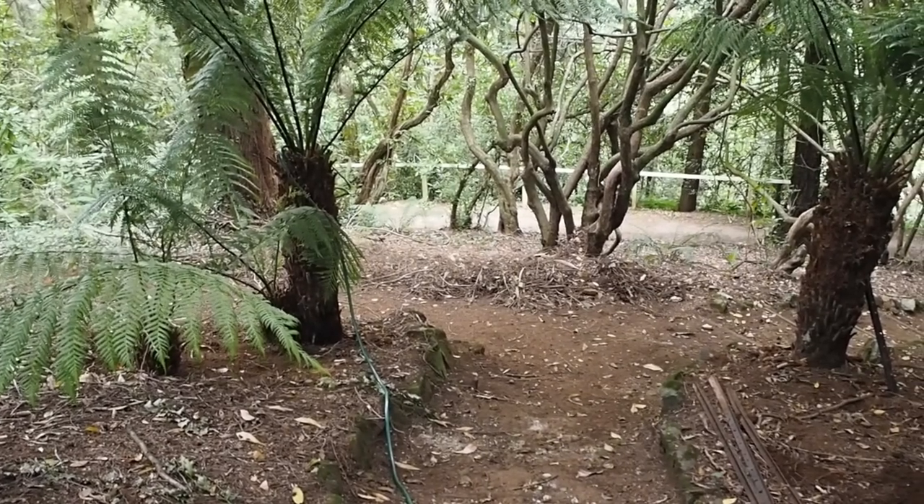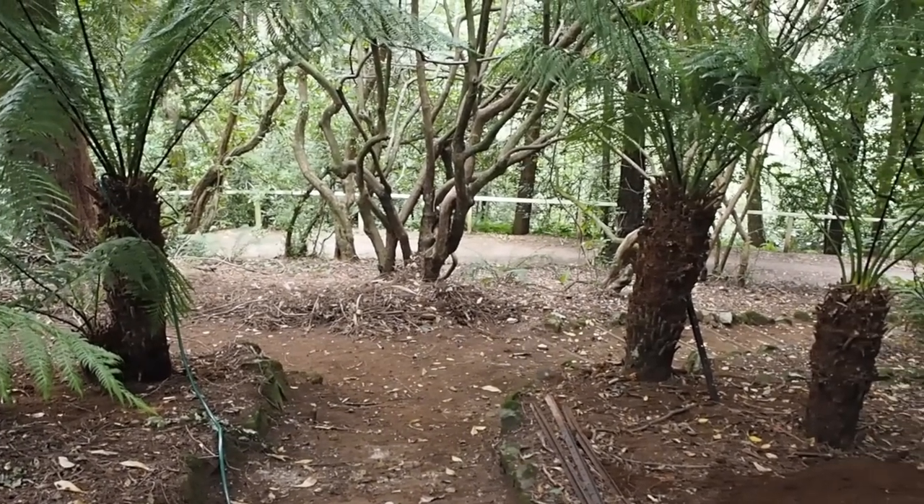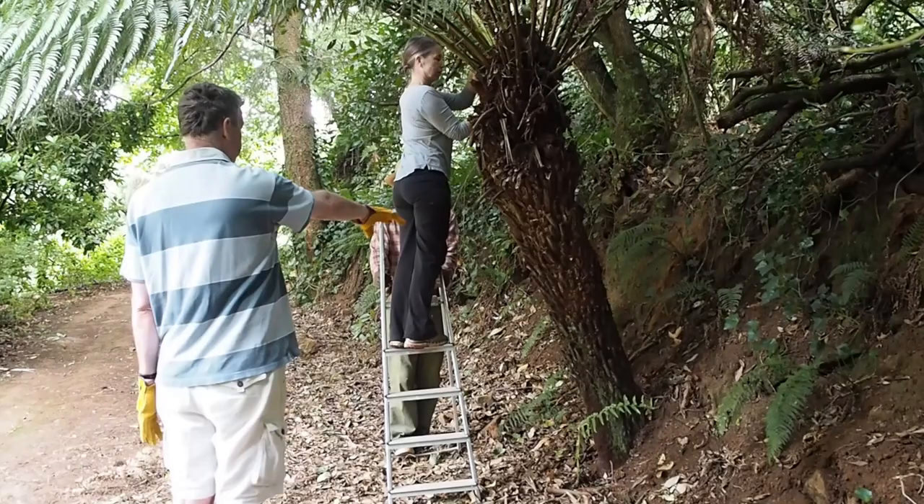Think about the position too. Tree ferns may look exotic but they don't like very strong sun, so a shady sheltered spot is better than a really sunny one.